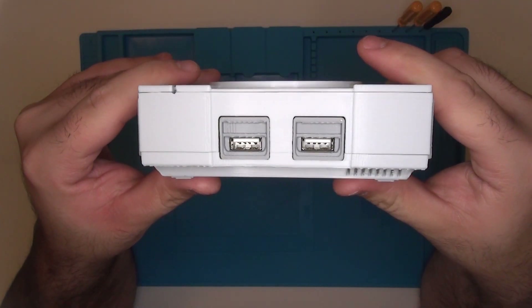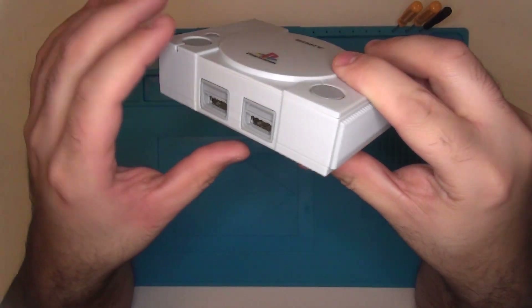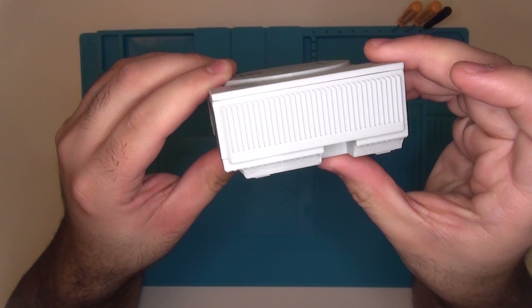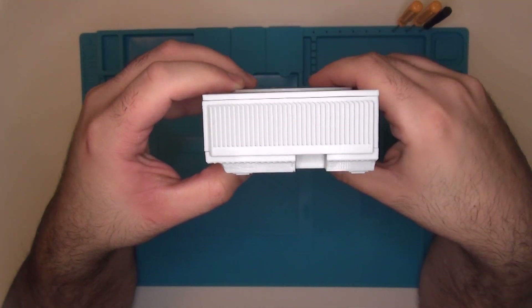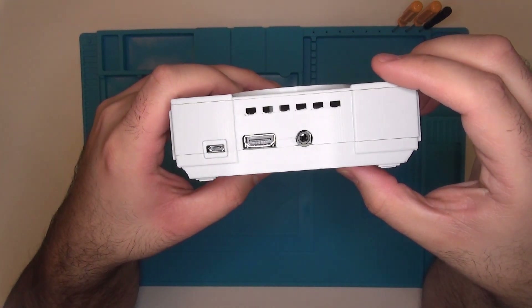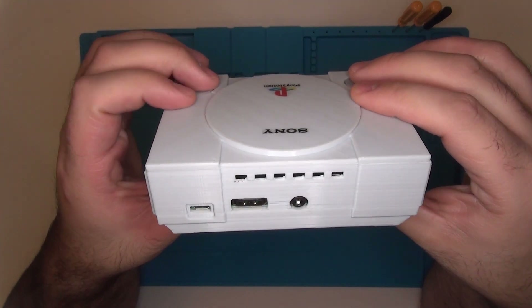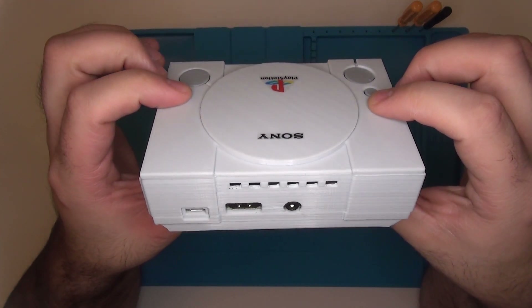It's essentially a shrunken down version of the original PlayStation shell — it's even a little bit smaller than the PlayStation Classic shell. Priced at around $40 US, it makes it a little bit more expensive than the likes of the Super Pi case or the NES Pi case by RetroFlag. This case isn't mold injected either; it is a 3D printed shell and it's got some really cool finishing touches.